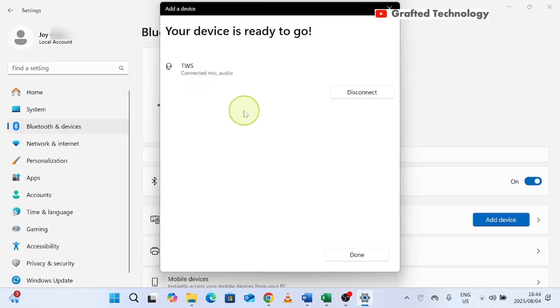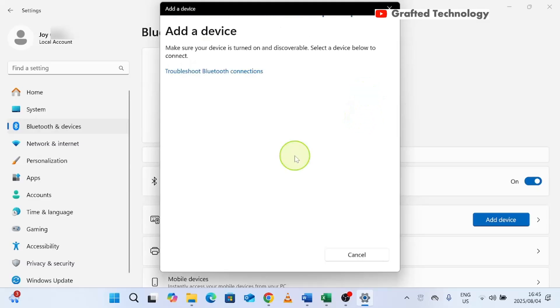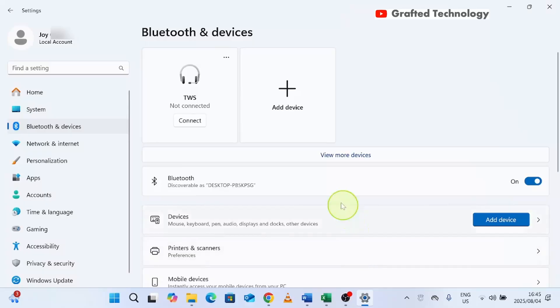It is connected and you can now receive audio via your earpods. If you want to disconnect, come over here, click Disconnect, and you have disconnected your earpods from your laptop. Then click Close.